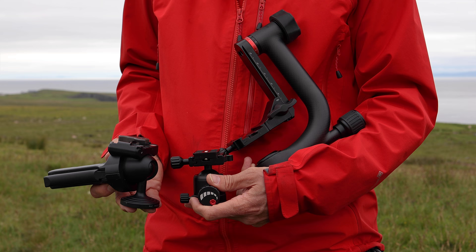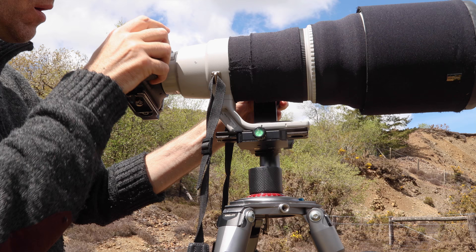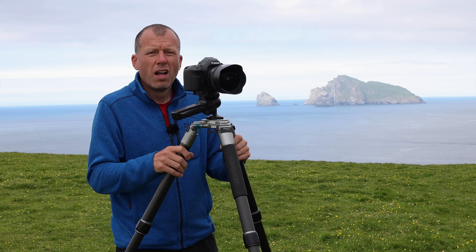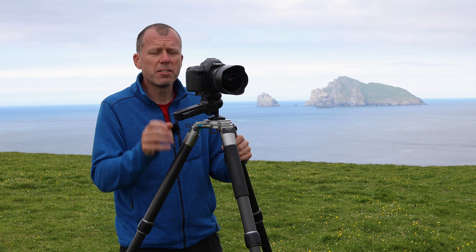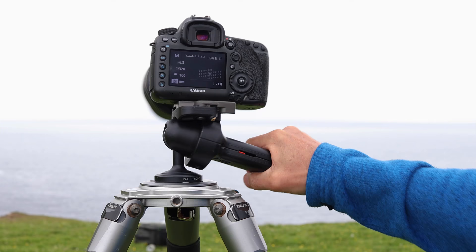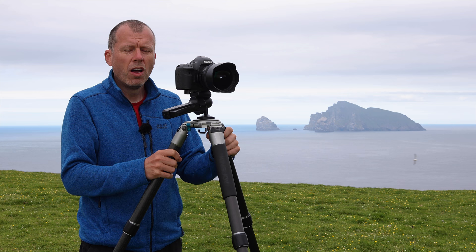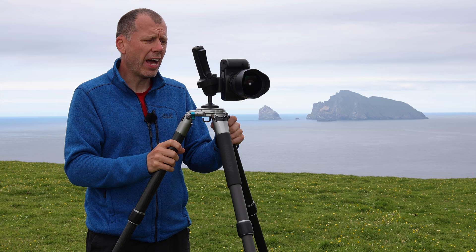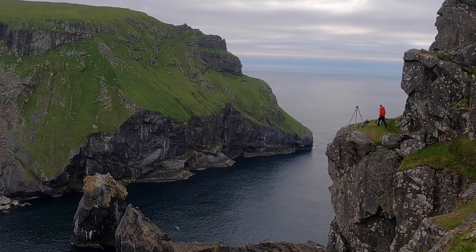There are many different tripod heads, and to go into each one would be another show on its own. The head I use is called a pistol grip head, and the reason I use it is because of its simplicity — it's the only head that allows you to move the camera in all orientations with just one hand. With most ball heads you need to support the camera with one hand while you adjust the tension with the other. This head also negates the need for an L bracket on your camera, because even in portrait mode the camera is still reasonably close to the ball head.